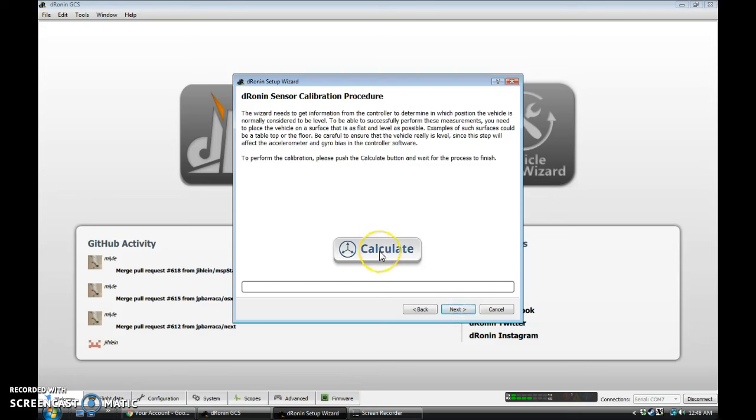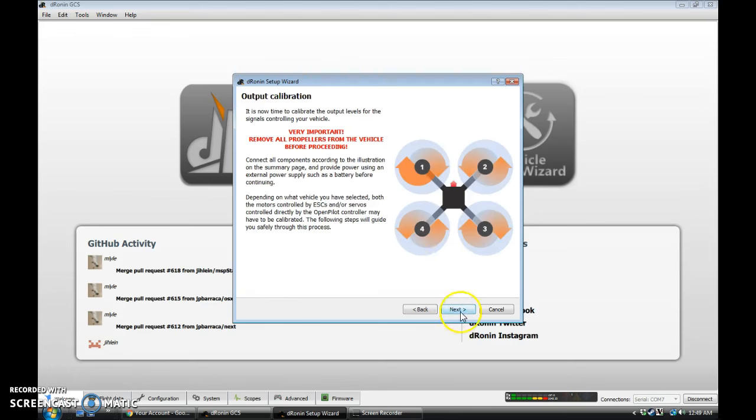Now it's going to do a sensor calibration, where you just let the quad sit level, flat, and still. Once it's done, we can hit Next, and we're going to calibrate the motors. This should be done with a battery attached and no props. I don't have a battery handy right now, but I know what the values are for mine, so I will demonstrate how it would work.